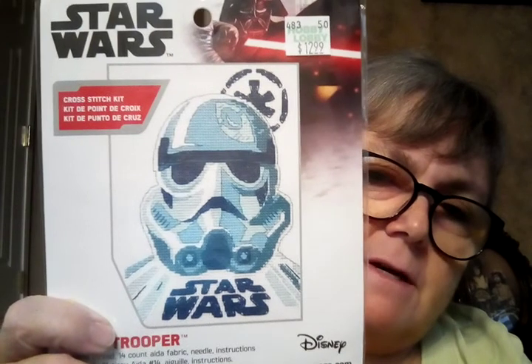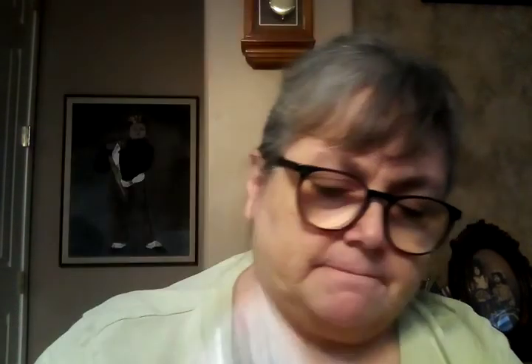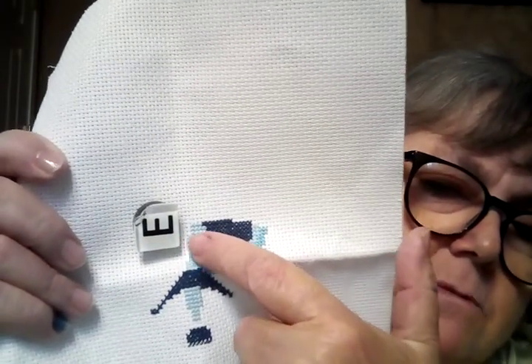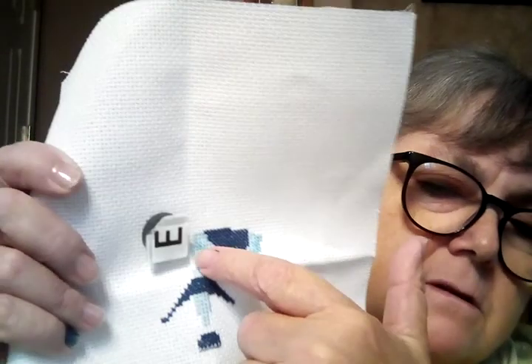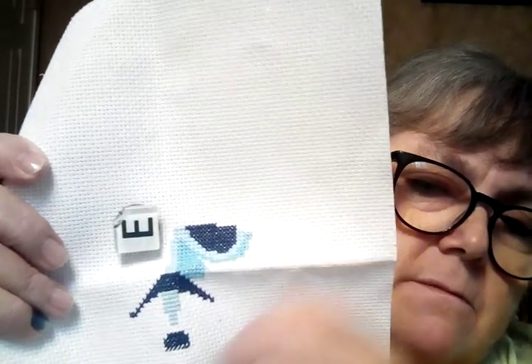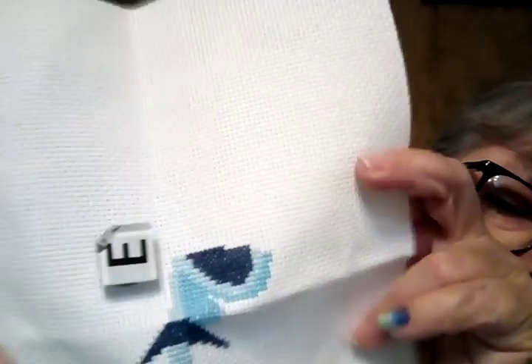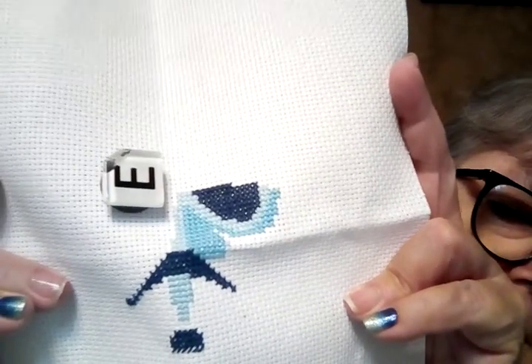I showed you this last week — I've been working on this and I did do some work on this one. Most of what I did was this light blue and this little darker blue gear. I haven't worked on it a lot. My dad has been pretty sick this week and I haven't really had time to do a lot of stuff.